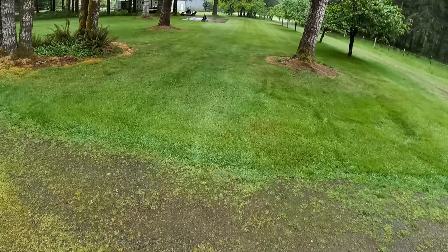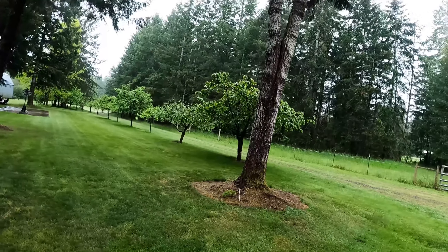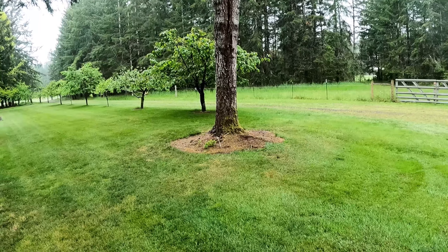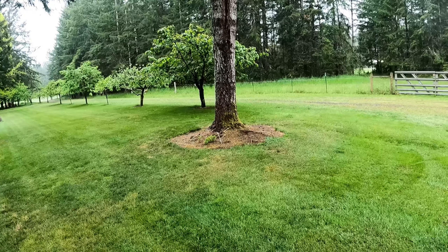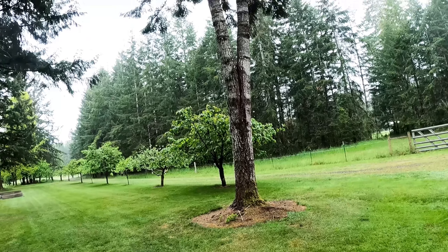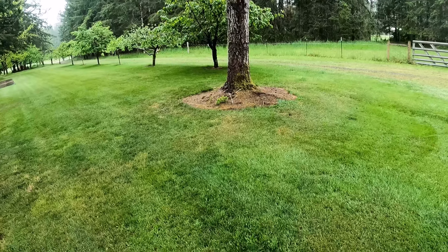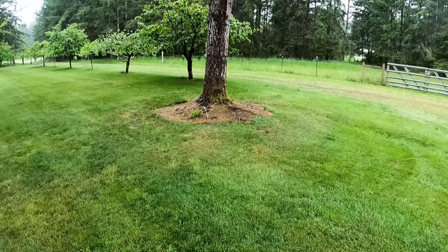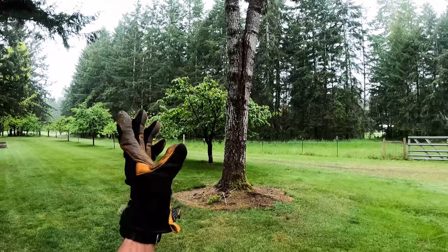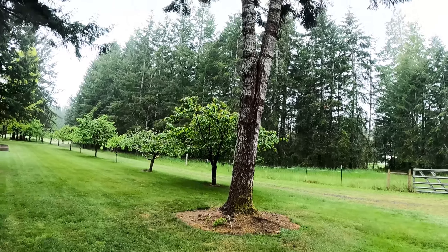Here's the first tree we're gonna take down. It is a split top fir, and if you look at it, there's a big split going about halfway down the trunk. That's always a sign of rot inside the tree, so you have to be very careful cutting these down. What will happen is you put a face cut in from the ground, then a back cut, and the tree will split in half on you and the stems will go in the direction of their lean. So you have to be super careful.